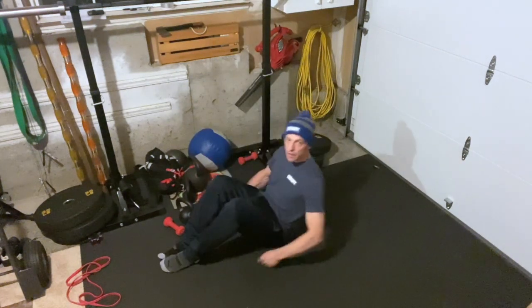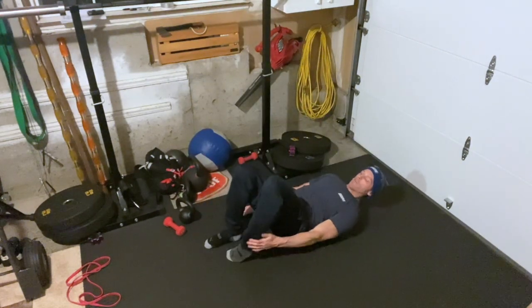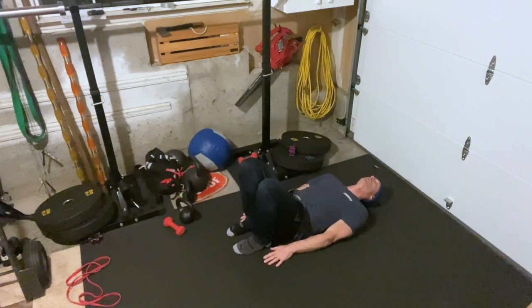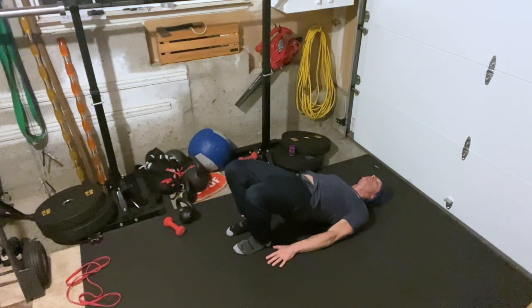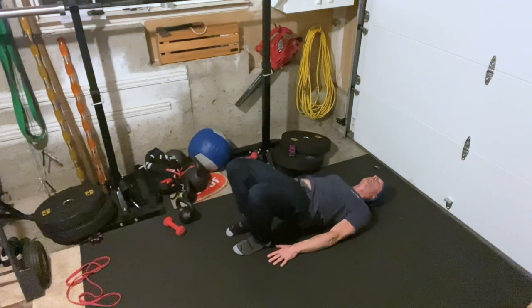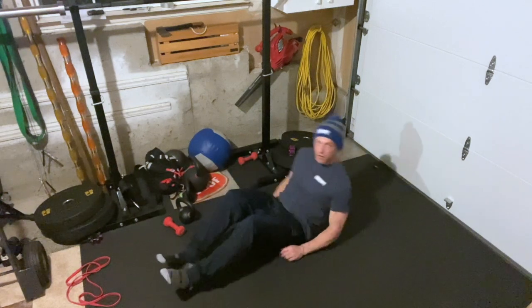For the glute bridge up, lay flat on your back, hands at your sides, pull your feet and heels as close to your butt as possible, then push your butt up, squeeze your glutes, and down — all the way up to thirty.